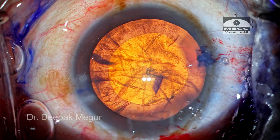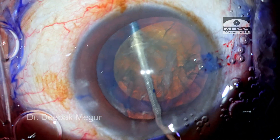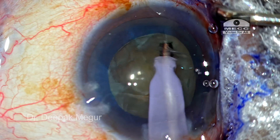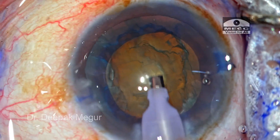So let's start — the rhexis is already done. Currently the red glow is very good. The moment I do hydrodissection the entire lens becomes cloudy and visualization becomes a challenge. So we begin by removing the superficial epinucleus and cortex, and now is the time to start creating a groove.